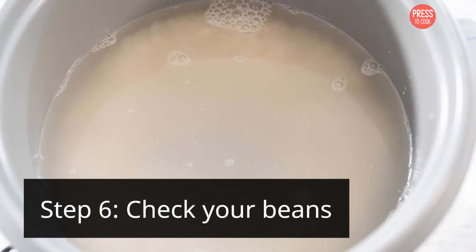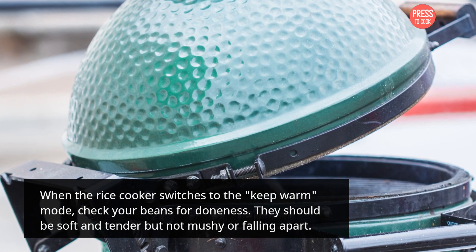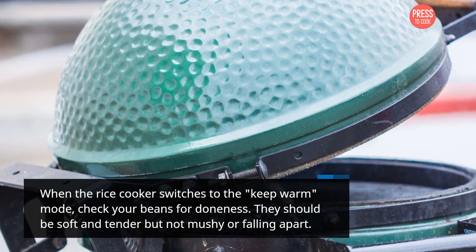Step 6: Check your beans. When the rice cooker switches to the keep warm mode, check your beans for doneness. They should be soft and tender but not mushy or falling apart.